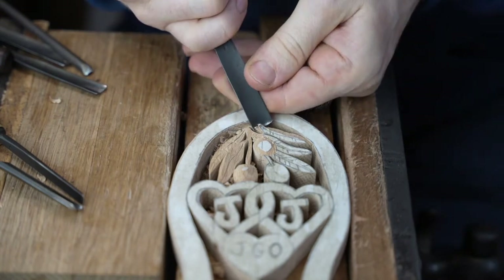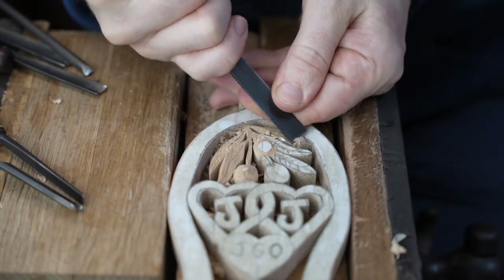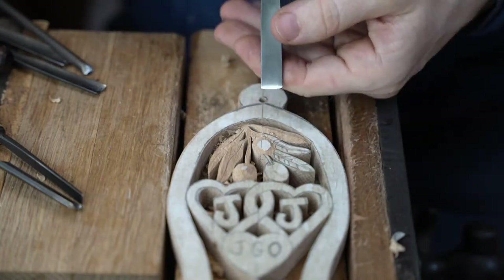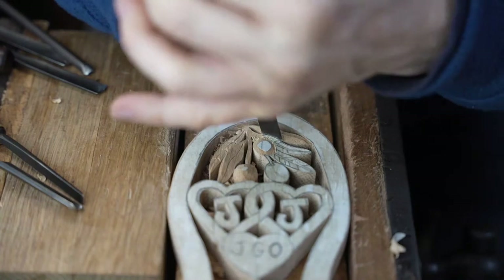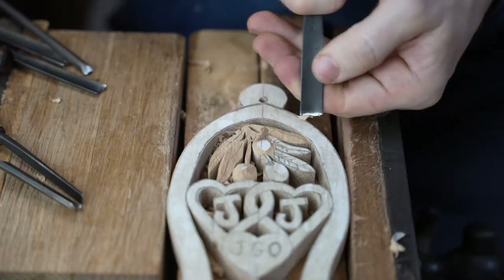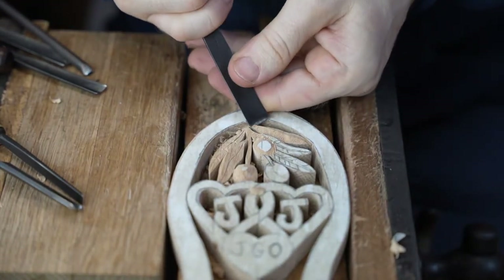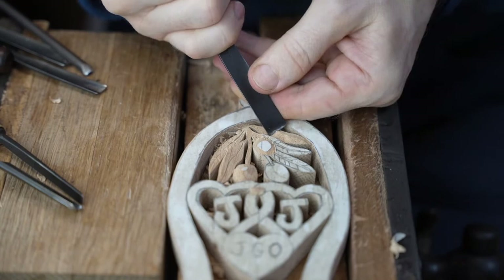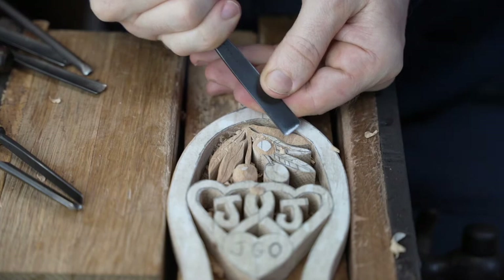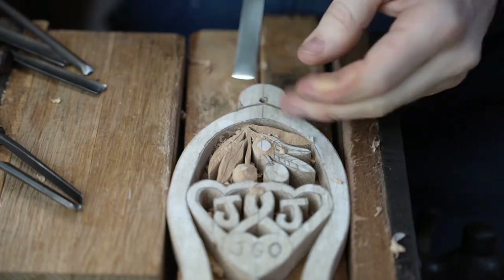I'll bring that further forward in the vice — hopefully that'll bring it into better focus. We're just building up these layers now. The trickiest part is these two leaves are behind that olive, so we've got to basically push these down. A viewer confirms they wouldn't use a spoon with shellac for food — that's right. Our love spoons are for decorative purposes only, not practical use.